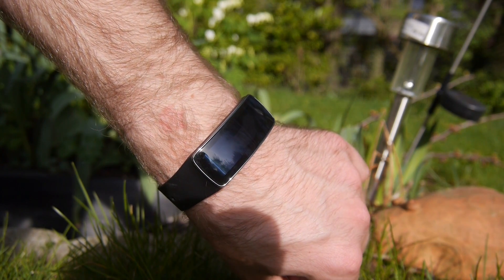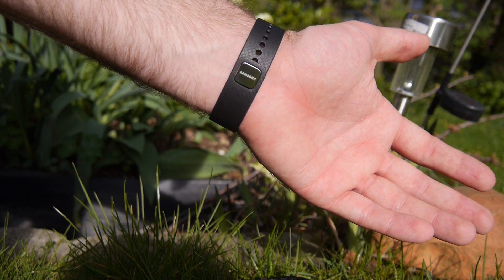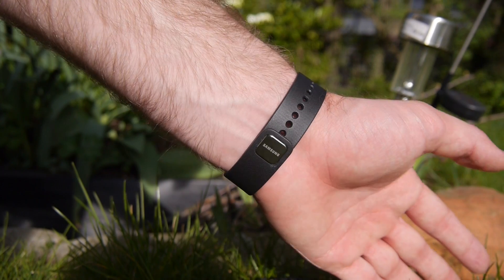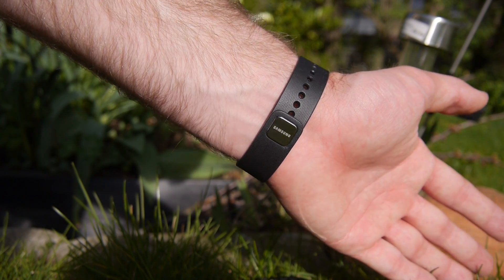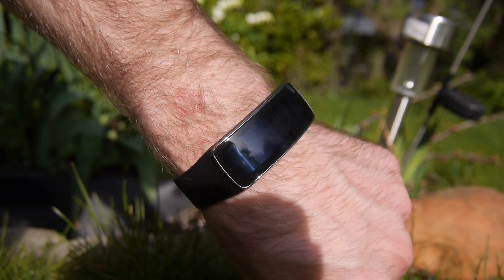Welcome to NWTV with the brand new Samsung Gear Fit smartwatch, which we are testing outdoors while the sun is shining. This is a quite nice little smart band actually, which can track your steps and also your heart rate if you want that.